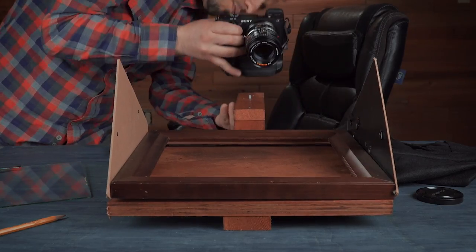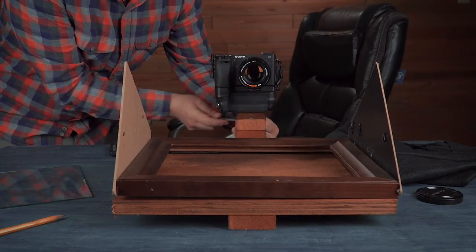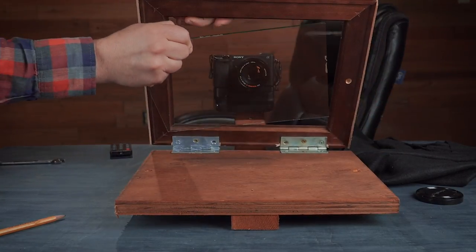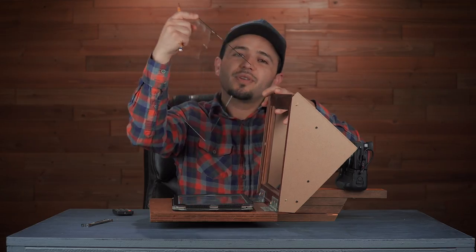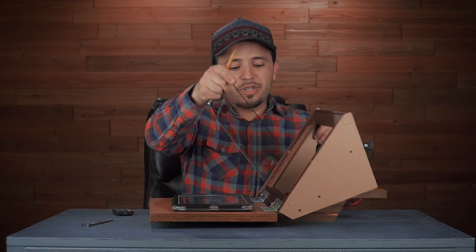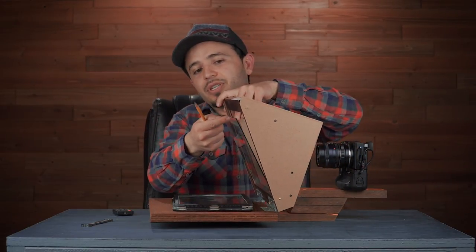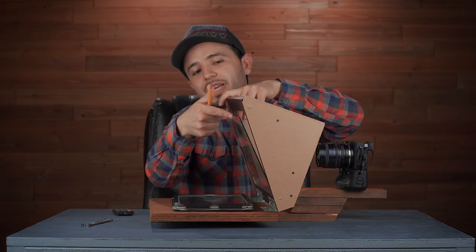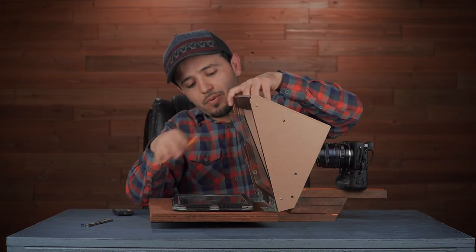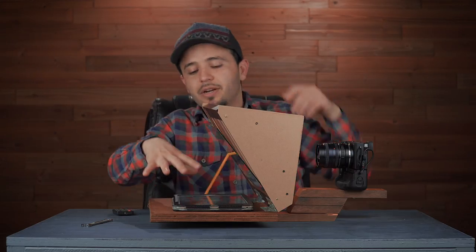Or maybe you already have something — just take it down from your wall and modify it. This is just the glass that comes with the picture frame. Make sure you clean it with Windex so it's super clear and you can see through it — you don't want smudges on it. This will hold up like this, or you can use some tape to hold it up if you need to. The pencil holds it up.